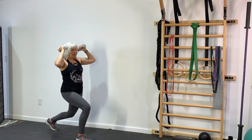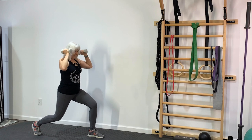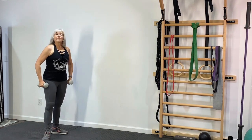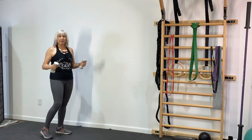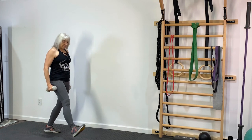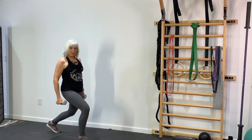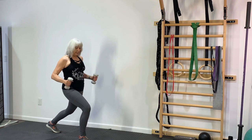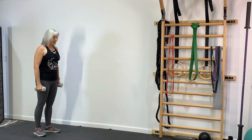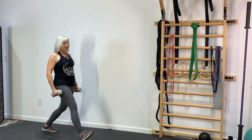Do them slow. One more on the right leg and good. For round two, we're going to hold the dumbbells down by our side. We're going to step forward into a lunge, so the position looks exactly the same as the reverse lunge did except I stepped forward instead of backward and I have the weights down by my side. Take your time.